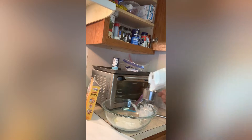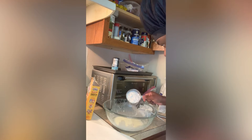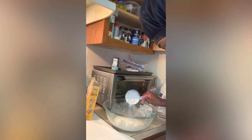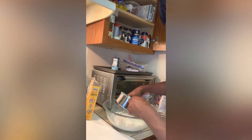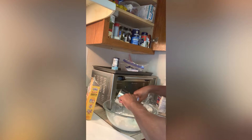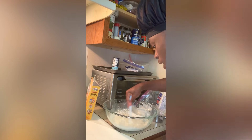They don't call me Crispy for nothing — let's make this crispy! Alright, let's get some of this flour in there, a cup. Let me be extra careful, I'm not trying to waste this all over the place. Let's pour that in and mix while we do this, so we don't accidentally pour too much in there.